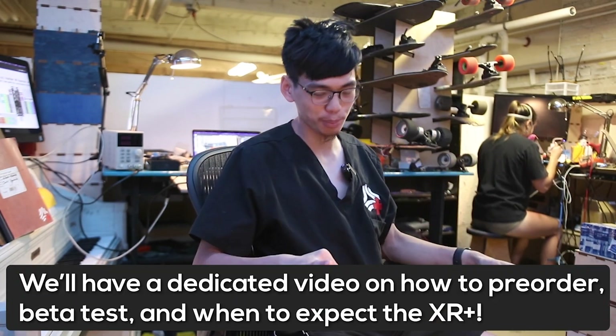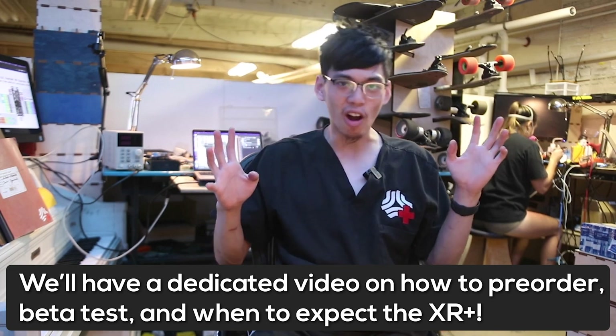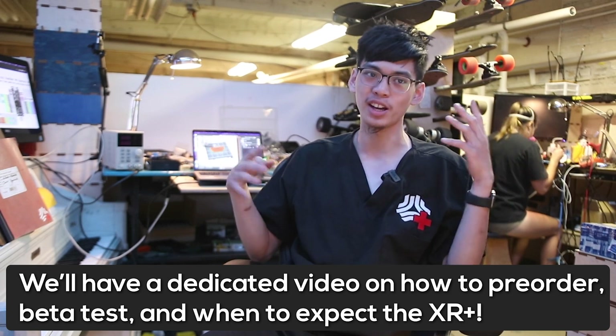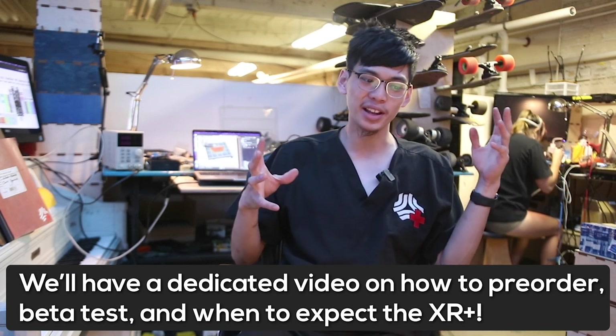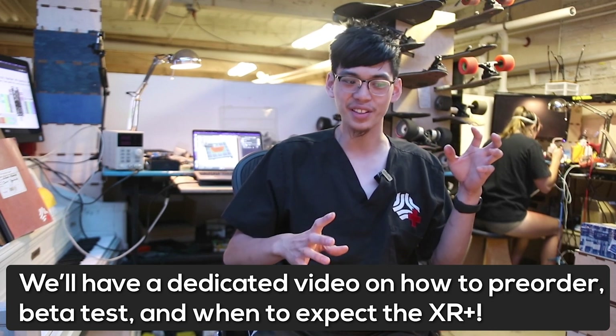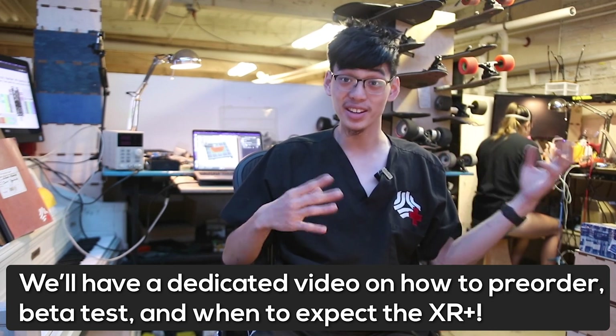The XR Plus also isn't that much heavier — it weighs around six pounds instead of the five pounds the XR roughly weighs, and it hasn't been a noticeable difference in ride quality because of that added weight. Pre-orders and beta testing are out of scope for this video, so I'm going to move on to the next exciting thing we've been working on.